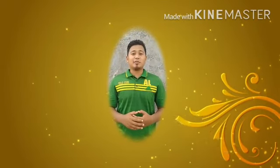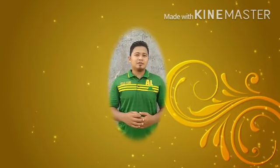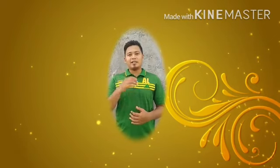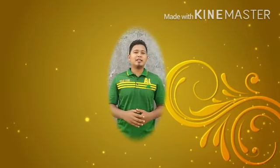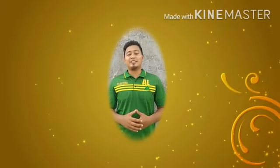Assalamualaikum warahmatullahi wabarakatuh. Yang dilakukan dengan cara menyentuh bola dengan kepala bagian depan atau disebut juga dahi atau jidat. Bisa juga disebut dengan geneng.